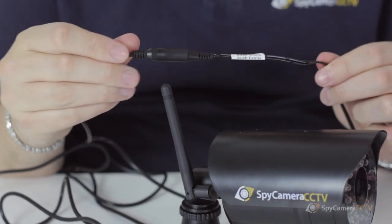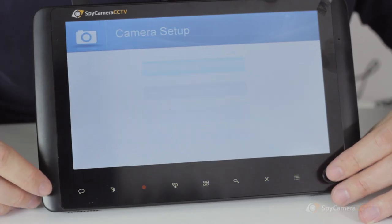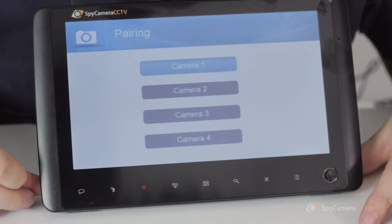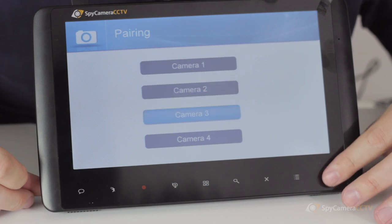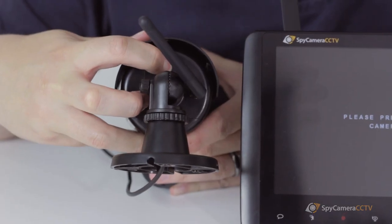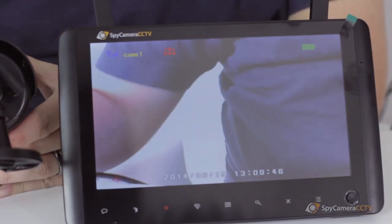By default, the cameras supplied with the kit will automatically be paired with the receiver. This means all you have to do is plug them in and turn them on and they'll work. If you're adding additional cameras to the system you'll need to pair these with the receiver. You can do this using the pairing menu in the setup section of the screen. You will then also need to hit the pairing button on the camera within 30 seconds, so it's a really good idea to pair the cameras with the receiver in the same location.